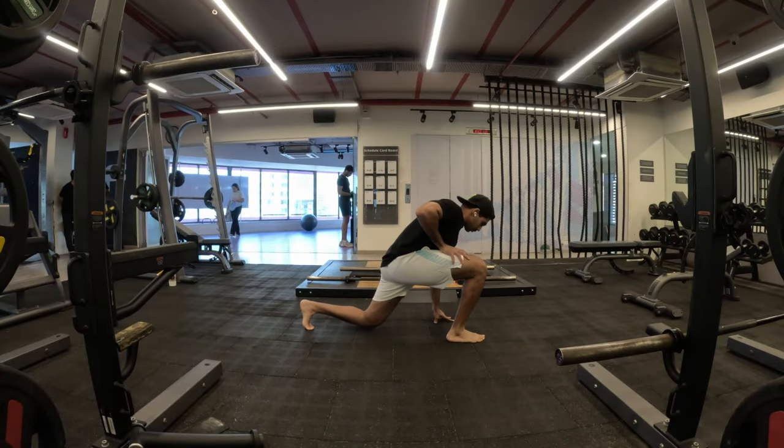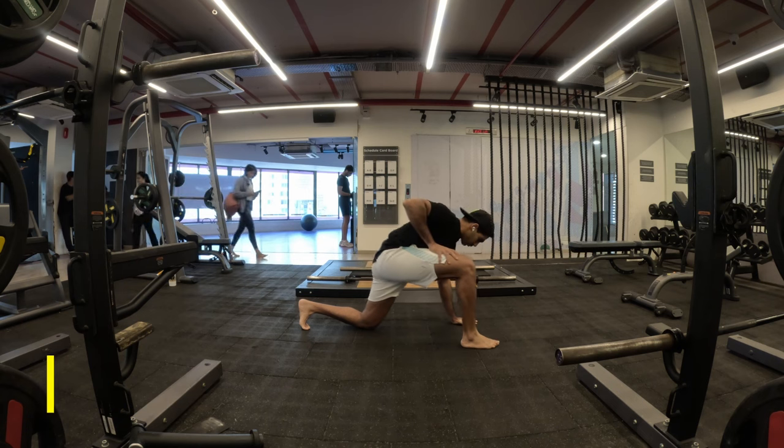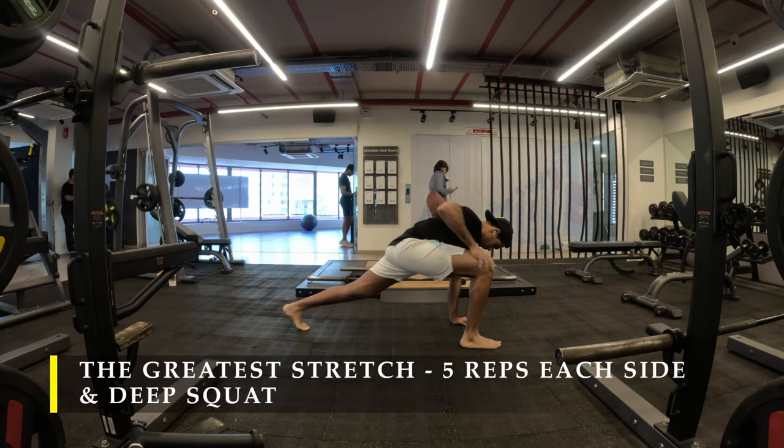Namaste everyone and welcome back to Live Stronger. Today we're going to work on our back and trap muscles — basically the trapezium, the lats, and the lower back.